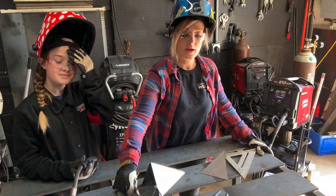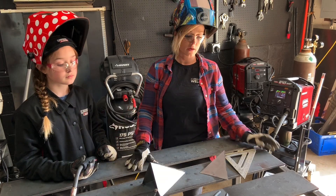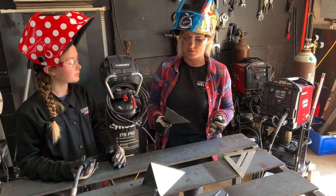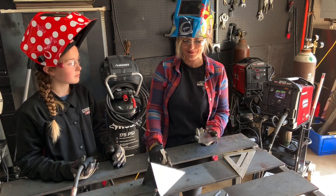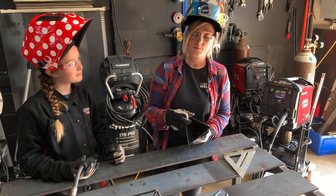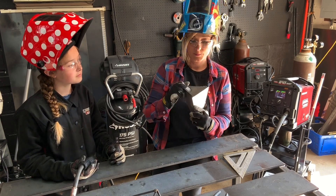Now that we've got our actual frame of our planter holder all together, we're going to put the base part together with our sheet metal. Make sure you dial back that machine quite a bit, or else you're going to have some majorly upset kids when they're blowing holes through the sheet metal. You can really only put these triangle pieces together one way — line up the eight-inch sides and the nine-inch sides, and you've got yourself a cool little pyramid.